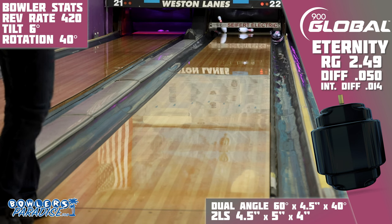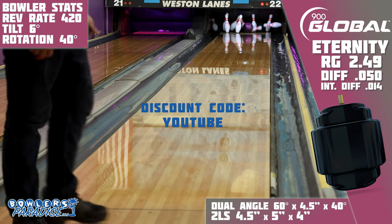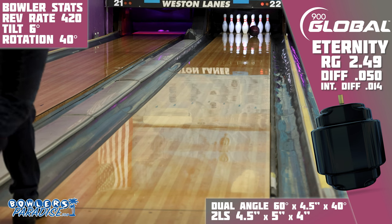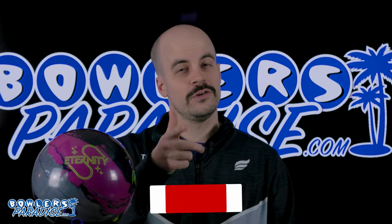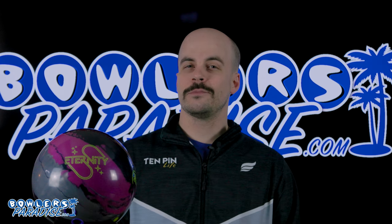You can pick this up today and much more at bowlersparadise.com. Be sure to use the discount code YouTube at checkout for free shipping. Shout out to Striking Edge Pro Shop for the layout and drilling of this piece, and to Dale's Weston Lanes for letting us film this video. If you haven't yet, like this video, subscribe to the channel, and hit that notification bell for more ball and product reviews.